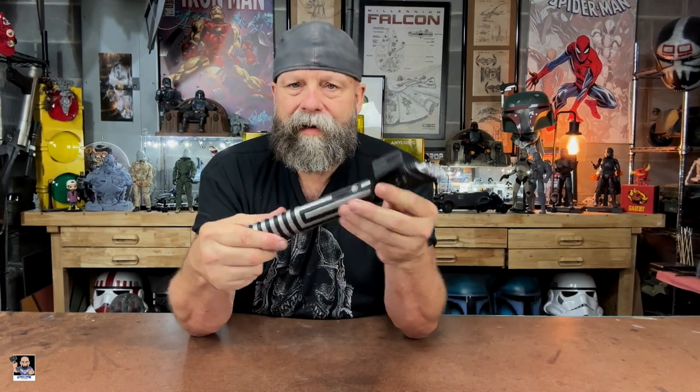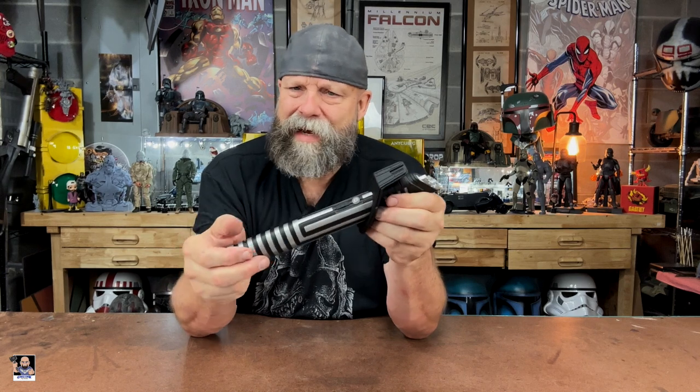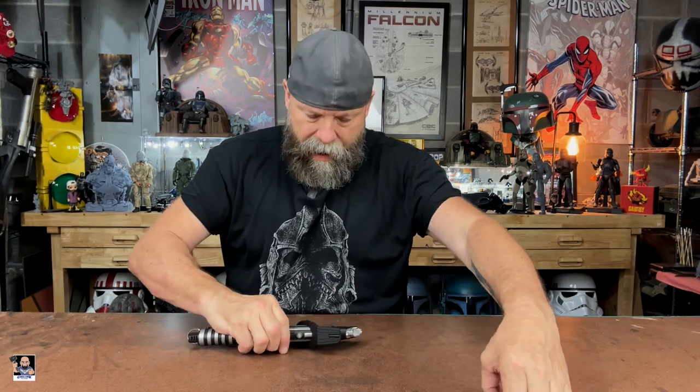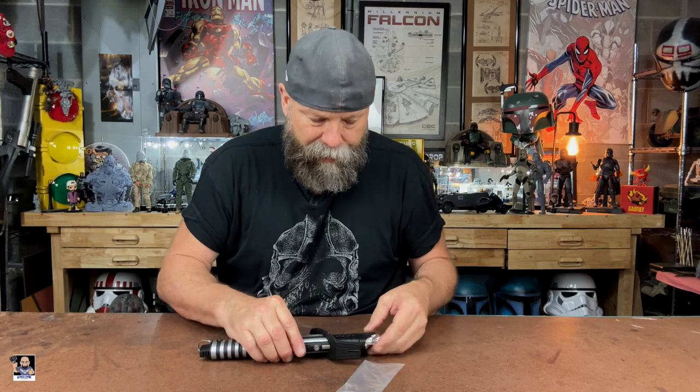First and foremost, the quality of this saber — Ensabers does a great job. This thing has some meat to it, it is heavy, it's got a good feel to it. When you see it in action it can definitely be a two-handed saber, but if you've got big hands like me it's about one and a half. It's got some great detail to it, I love everything about it. No complaints. You do have some extra set screws in here, and those actually are for the attachment of the blade itself. I dig this thing — it's such an amazing piece.